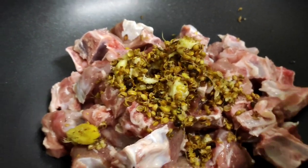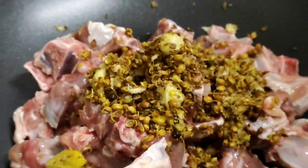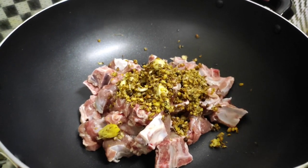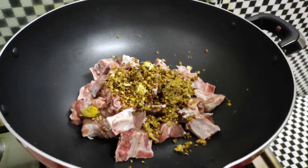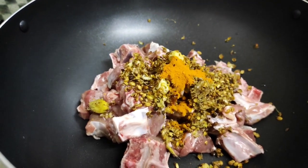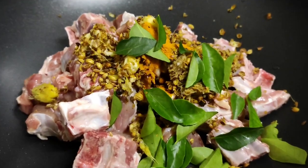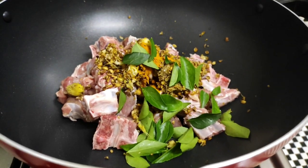Put the oil in a small cup of tea. Then mix the kale with the kale.